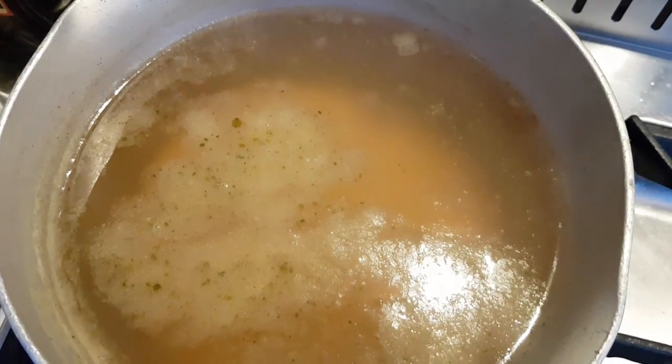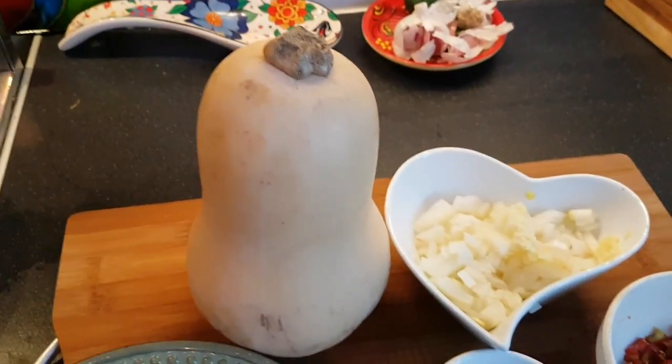Over on my cooker I've got some chicken stock heating up — I've just used a chicken stock cube. Now I'm going to prep up this butternut squash and show you how to do it.